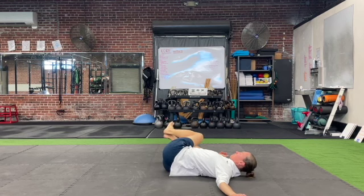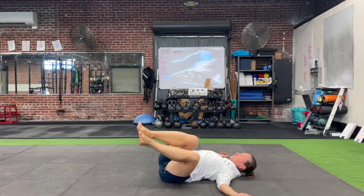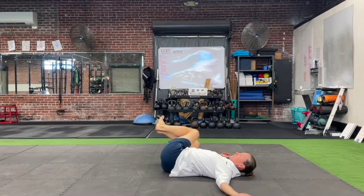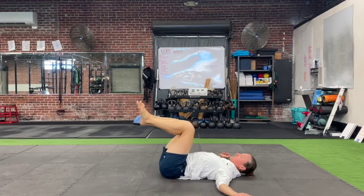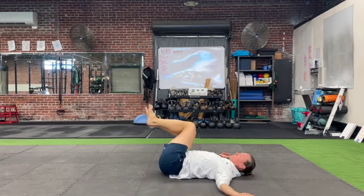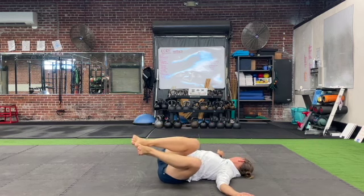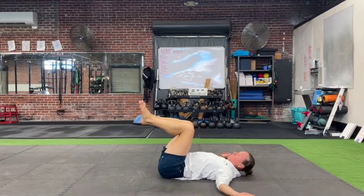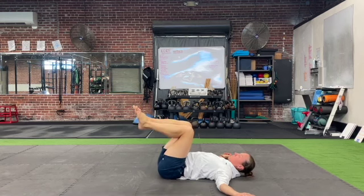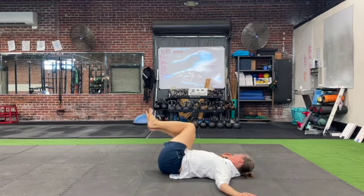Keep your shoulder blades pinched together on your back. Allow your legs to windshield wiper from side to side while forcing the shoulder blades to stay down on the ground. If you feel your shoulders rounding, reduce the range of motion and don't allow your thighs to go as far to the side. The goal is to keep the shoulders glued to the floor no matter what the range of motion is.